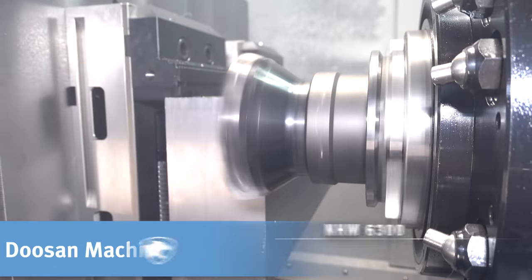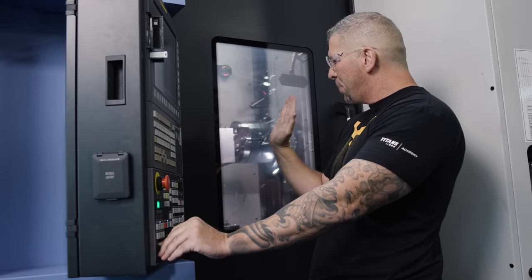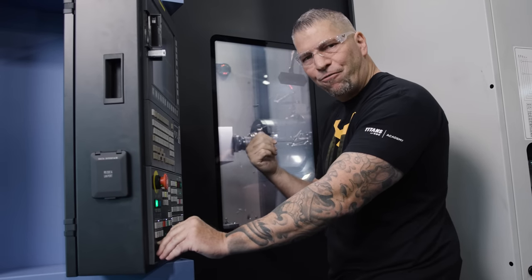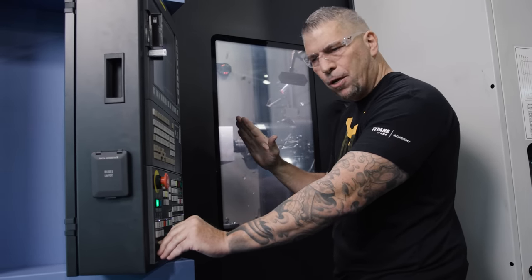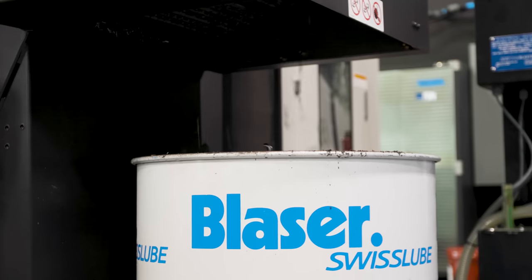The insert is like a positive — like a shovel. The insert, when it's going forward, is positive. You've got neutral and negative. A lot of high-speed mills are negative. This bad boy is positive. It takes some pressure off the tool.